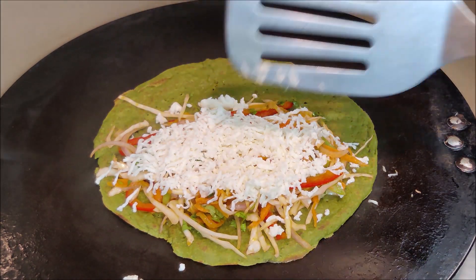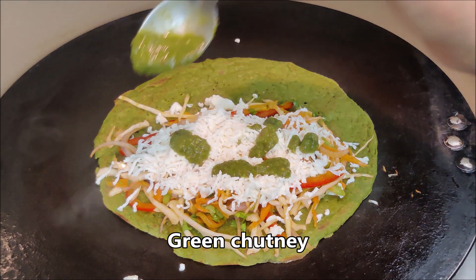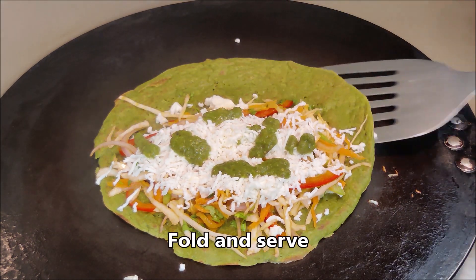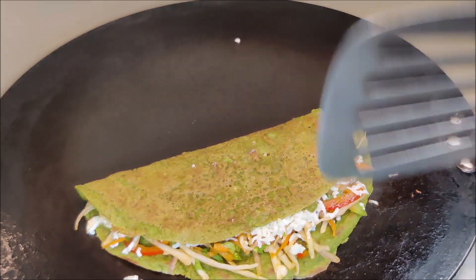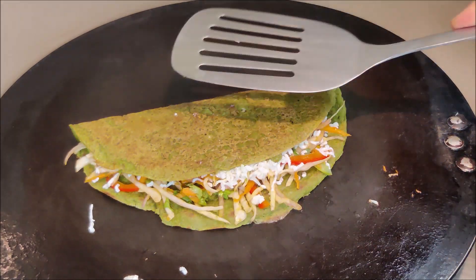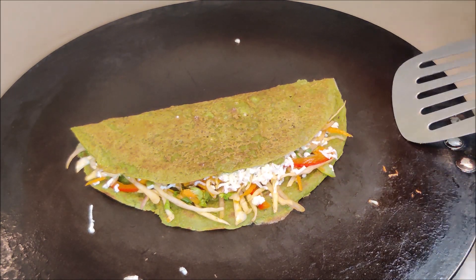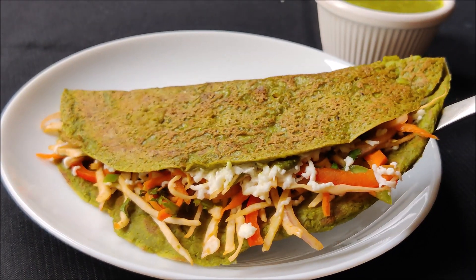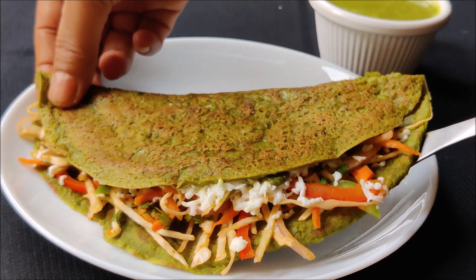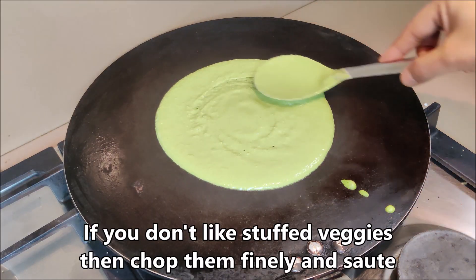We can add some chili or add some sauce. On medium to low flame for a little while, we will add some vegetables. This is crispy and we can fold it and roll it. This is our crispy and nutritious wrap and we have filled it with many vegetables.